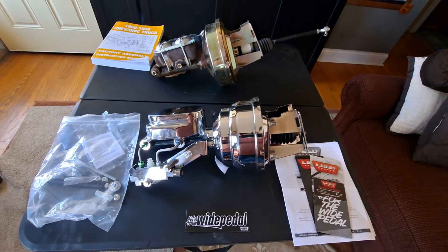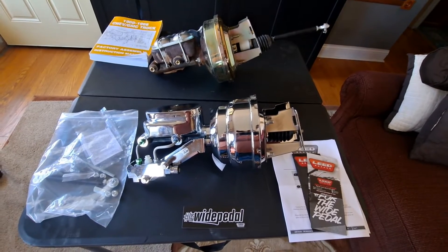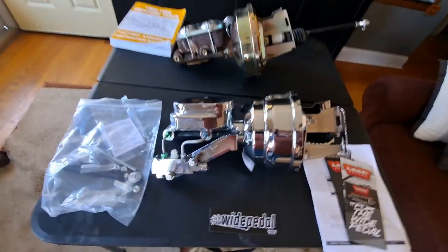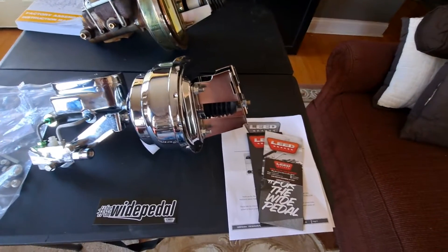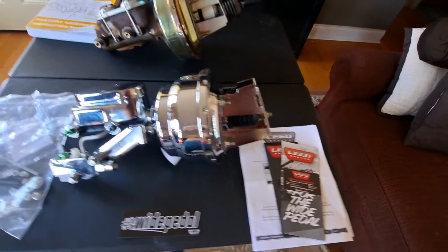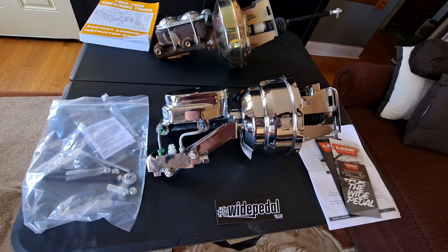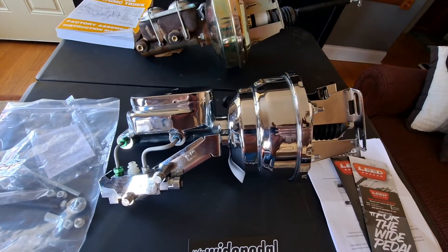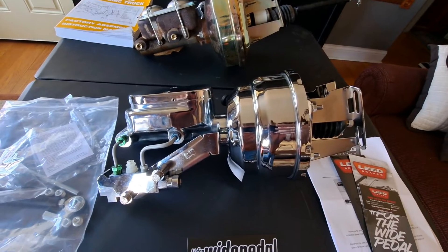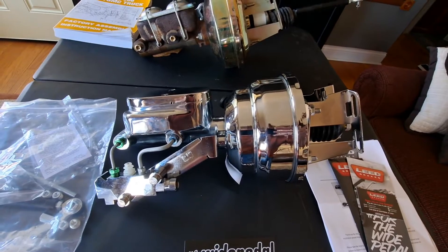Frankenstein C20 here. Today we're looking at the brake master cylinder and booster assembly with the brake proportioning valve for the front and back, from Lead Brakes, leadbrakes.com. Seems to be put together pretty well so far. We're soon going to find out when we go ahead and get this thing bolted up. This is for a four-wheel disc brake setup on the '65 C20.